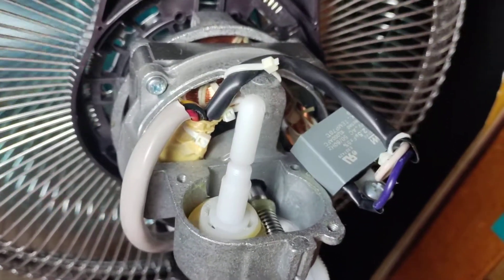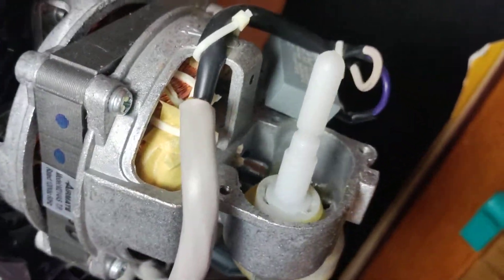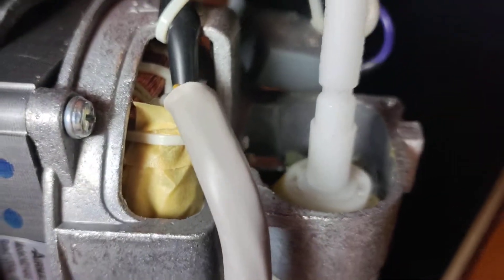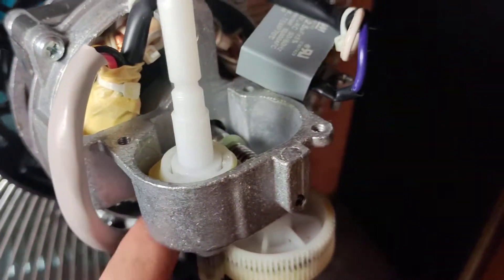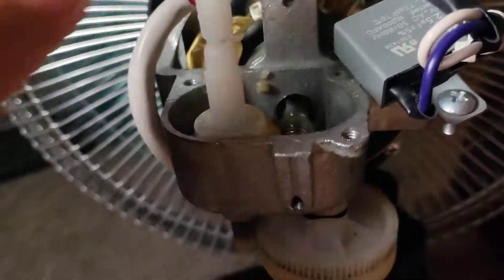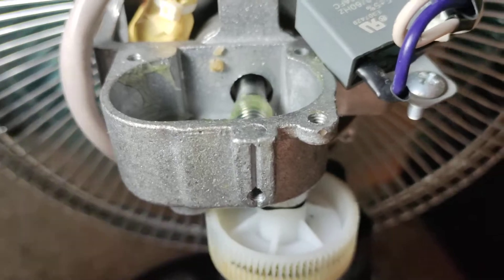I'm going to set it to the highest setting — okay, now it's at the highest. I'm going to turn it down a bit. That gear right there does the oscillating, and when you remove it, that's how you turn off the oscillating.